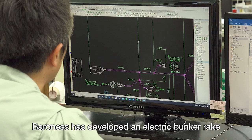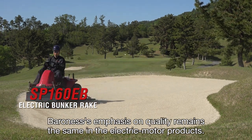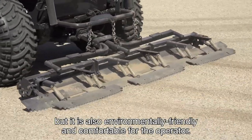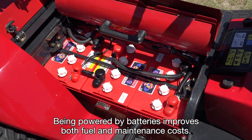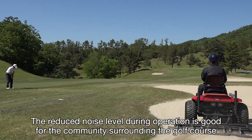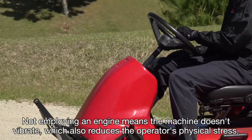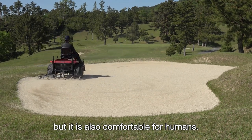Baroness has developed an electric bunker rake that will support both the economic and environmental health of golf courses. The Baroness electric bunker rake SP-160EB not only creates high quality bunkers, but it is also environmentally friendly and comfortable for the operator. The Baroness electric bunker rake uses six 8-volt batteries. Being powered by batteries improves both fuel and maintenance costs. The reduced noise level during operation is good for the community surrounding the golf course and also lessens the operator's physical stress. Not employing a combustion engine means the machine doesn't vibrate, which also reduces the operator's physical stress.